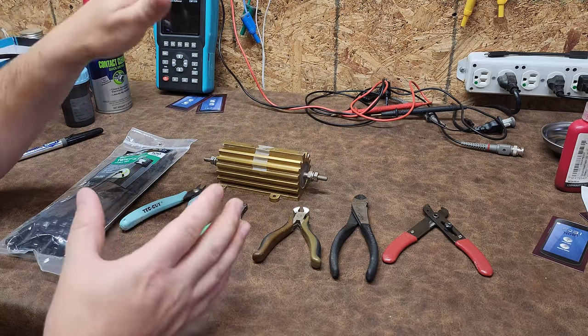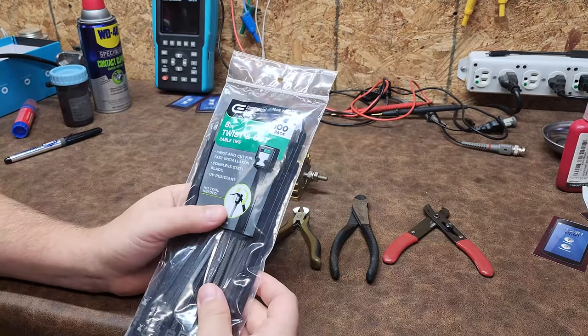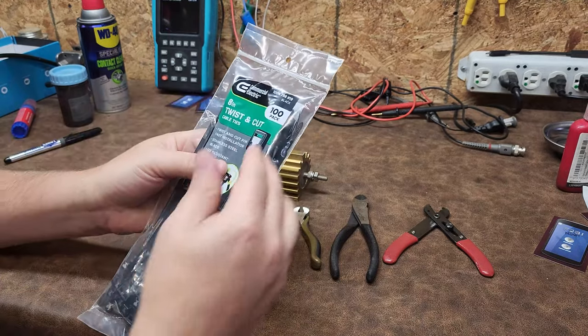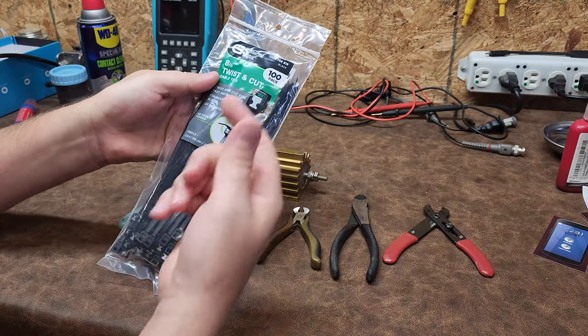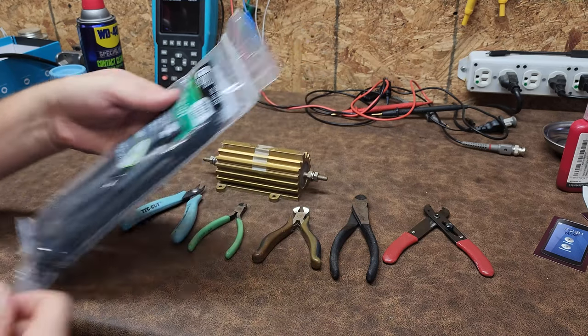They have a new product that I didn't know exists. These aren't your standard zip ties. These are called twist and cut cable ties, and I found these at Home Depot. They come in various lengths. The secret behind these is that there's a metal blade integrated into the zip tie, so when you're done, all you've got to do is twist it and it snaps it off.